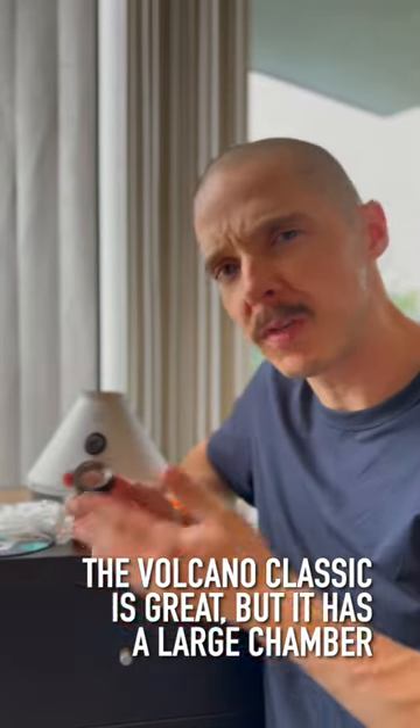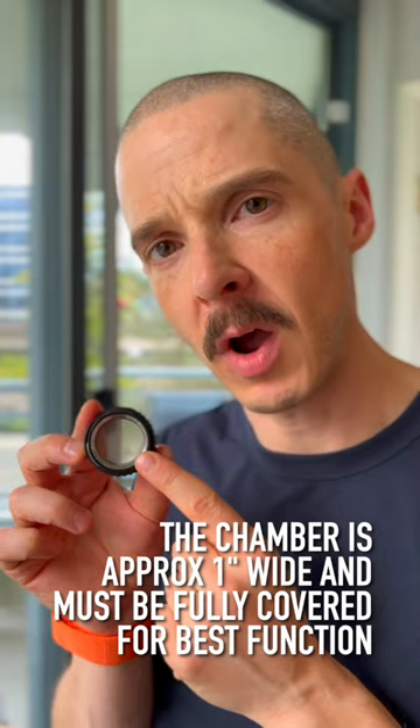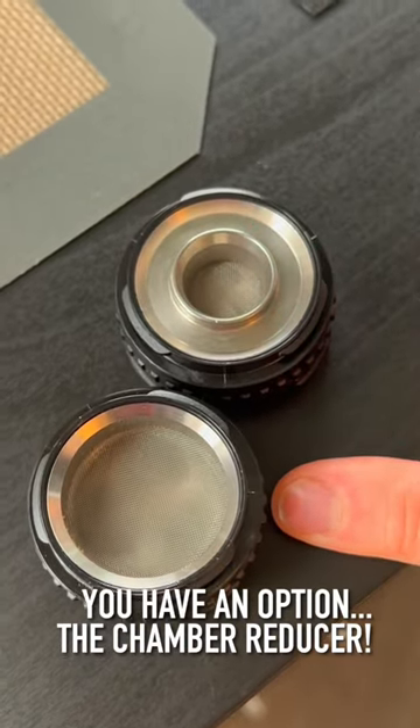I love the Volcano Classic, but one thing I don't necessarily love is it has quite a large chamber. The chamber's around an inch wide, and you have to have it totally covered to get the proper function from your device. However, instead of using the normal chamber, you can use the Volcano Chamber Reducer.